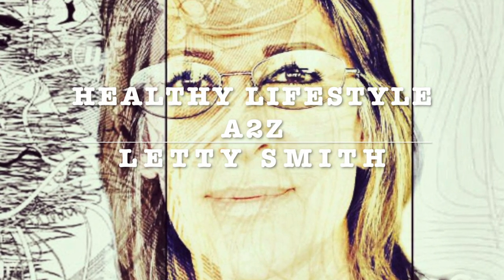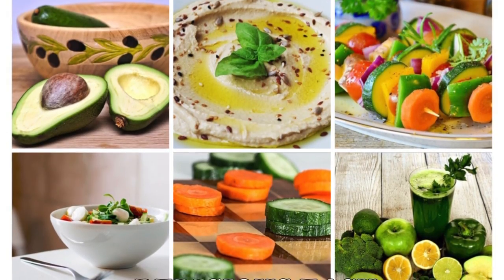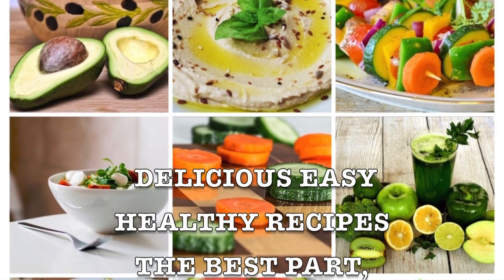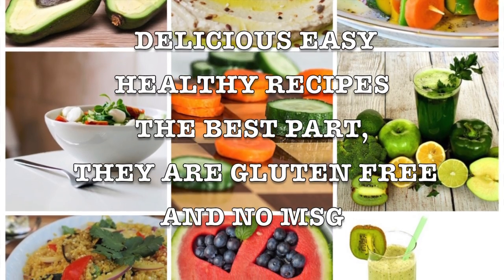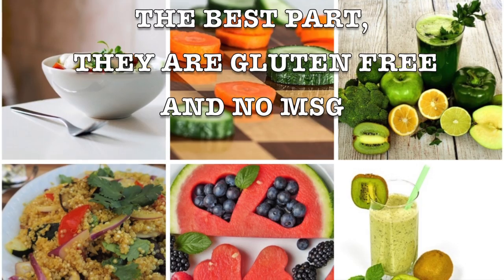Hi everybody! Welcome to my channel Healthy Lifestyle A to C. This is Leti Smith. I will be sharing delicious, easy, healthy, and fast recipes. I've been making them for myself and I want to share them with you. They're gluten-free and no MSG. This is the key to a healthy, happy lifestyle.